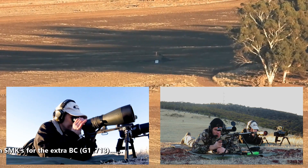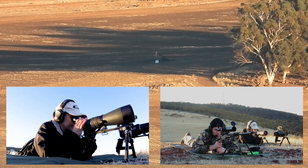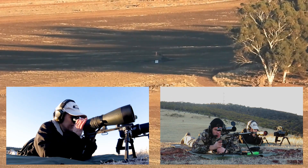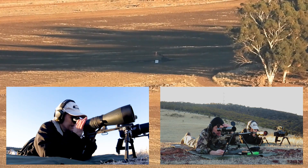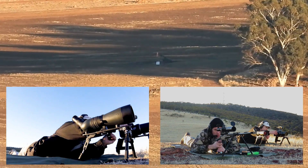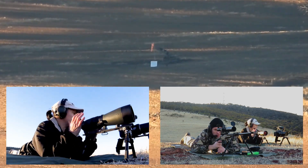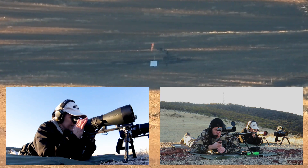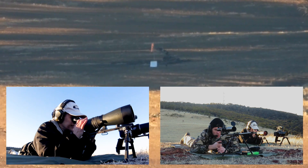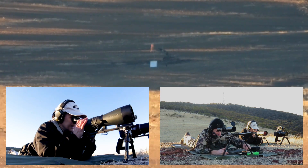Good to go. Left and low — quarter of a target left, two targets low. I wonder if you saw that because there's a tiny bit of light there. Nice bit of dust. One and a half targets right, one target low. Well, I held to that spot. That was pretty nice actually.